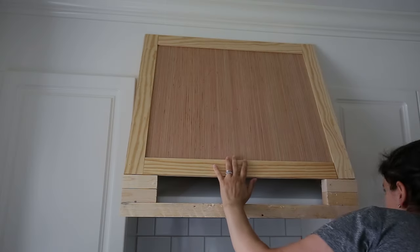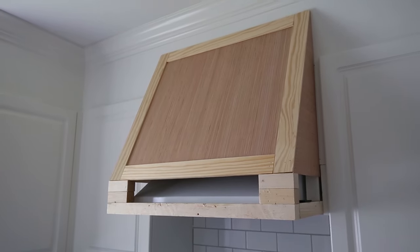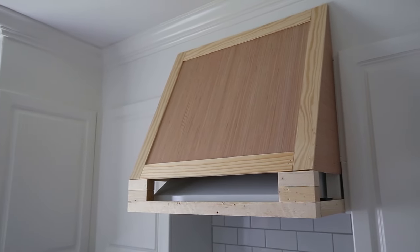The front of the range hood cover was trimmed out with lattice trim. Not only does it look great, but it also hides the plywood edges as well.